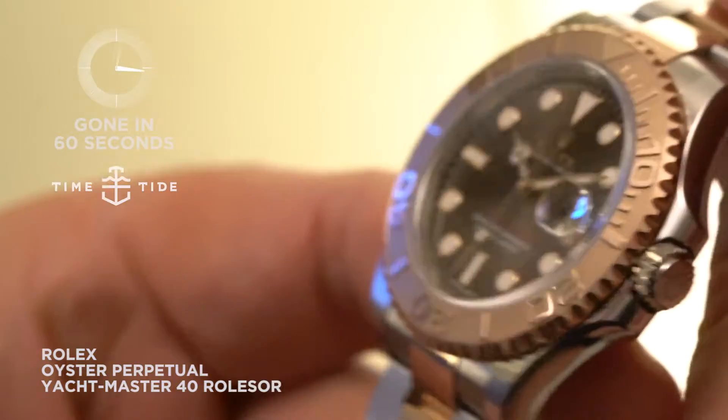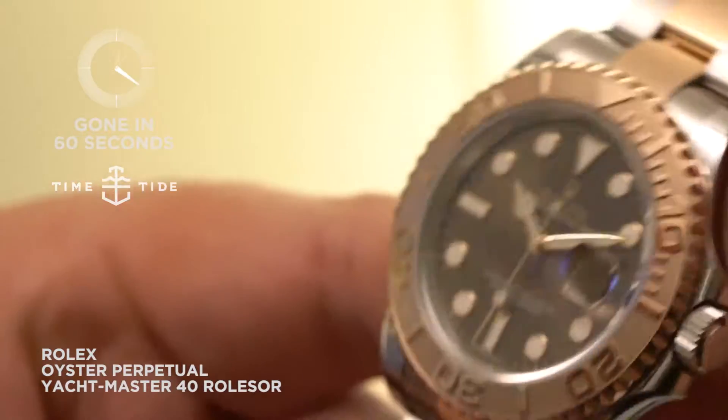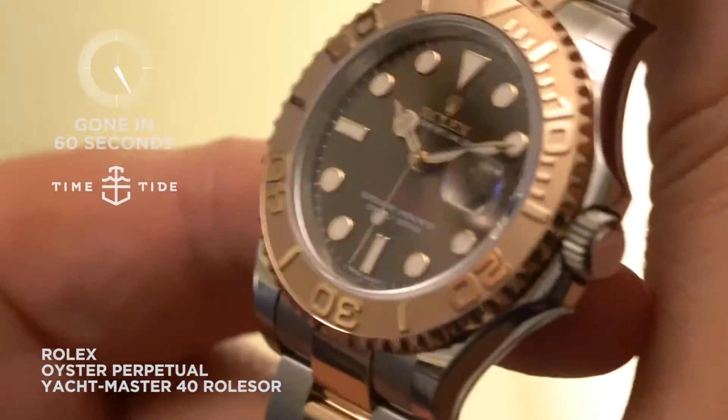Looking at the dial, it's almost high in calories — it's that chocolatey. It is really a sensual dial, and especially in combination with the Everose bezel.